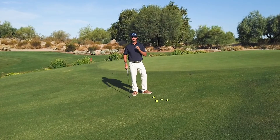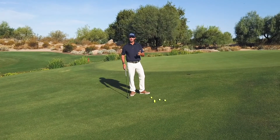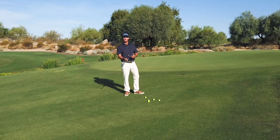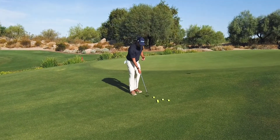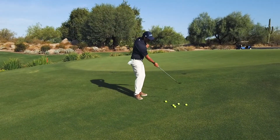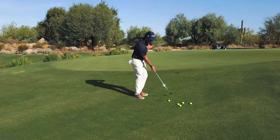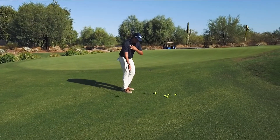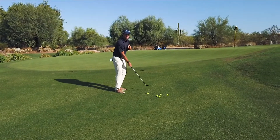One of the easiest ways to use your trailside to chip better is to just hit one-handed shots. So if you're a righty, take your right hand and make some practice swings. Notice you're probably using your body — almost put your hand on your chest and feel this unit rotate back, rotate through, and brush the turf.